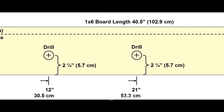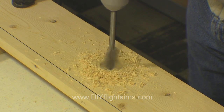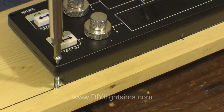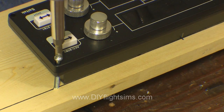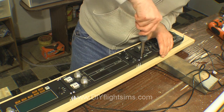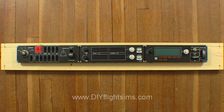Measure and mark the locations of the USB cable for each switch panel and drill a hole with a 1-inch spade bit. This gives the USB cable plenty of clearance. Attach the switch panels with number 8 sheet metal screws, 2 inches long. Do not tighten them too much, just make them snug. Attach each panel with 4 screws. If you're close to the edge of the board, drill a pilot hole first to prevent the wood from splitting.